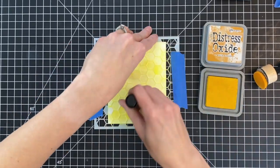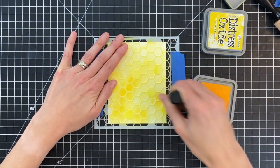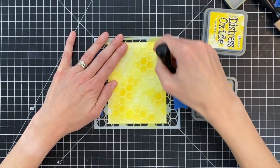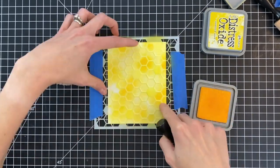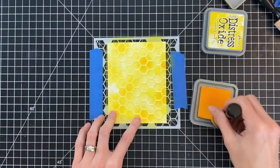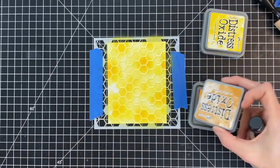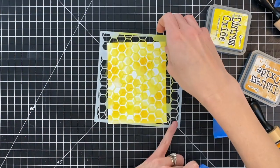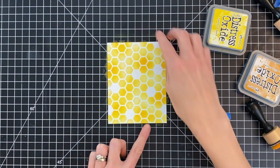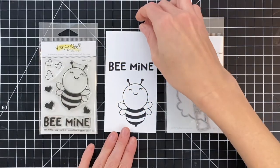I'm ink blending with Mustard Seed Distress Oxide and then moving on to Wild Honey. I'm just ink blending little sections of this panel — not blending the whole thing with Wild Honey. You can see how it's a little bit spotty; this is going to have a really neat look. I'll now remove the painter's tape and stencil, and you can see this is a really fun and simple background that's going to be perfect for our shaker card.